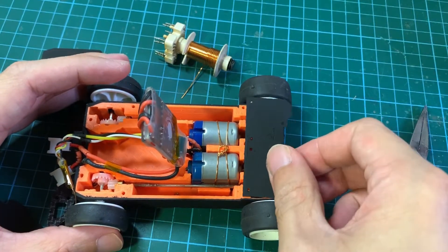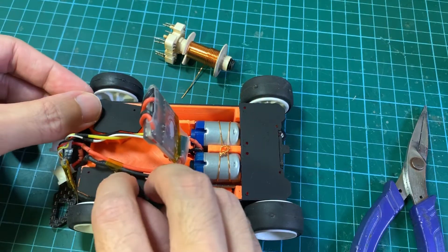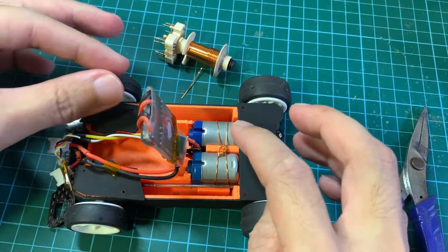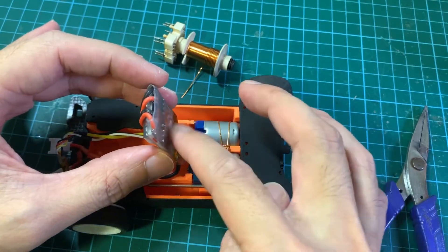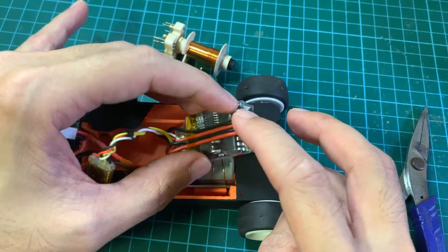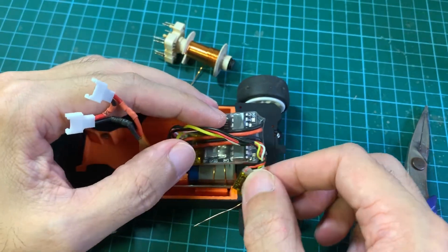Now we can put on the rear cover and the front covers. Then I'm going to grab some 3M double-sided foam tape to stick the mixer ESC on top like so, and likewise for the receiver.